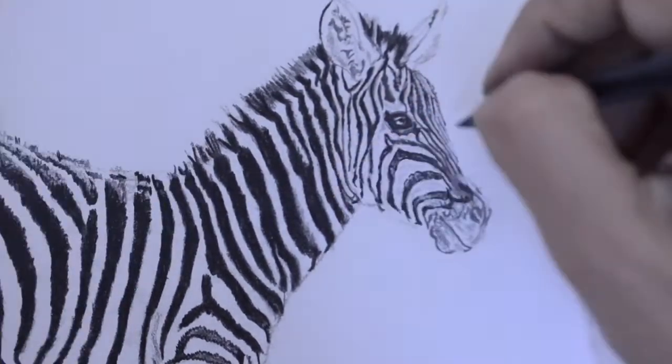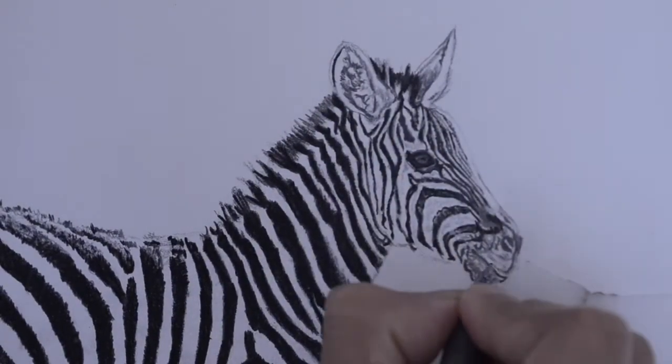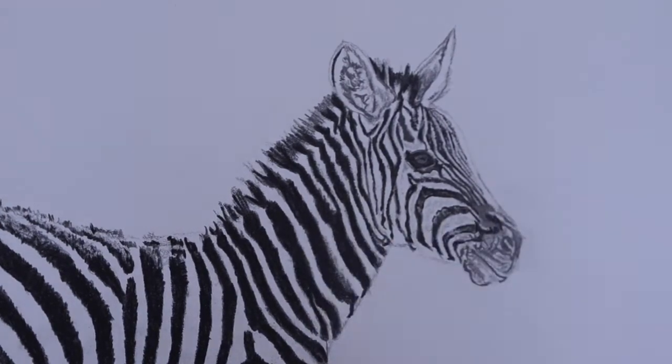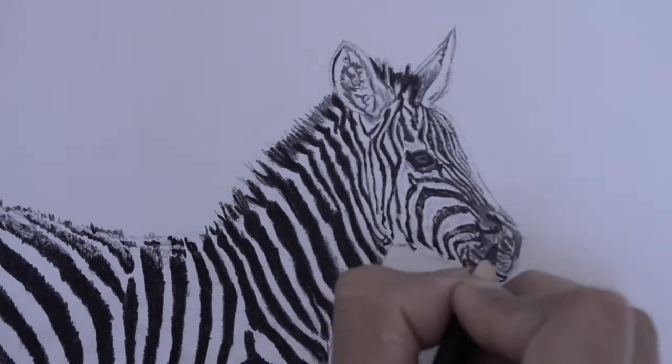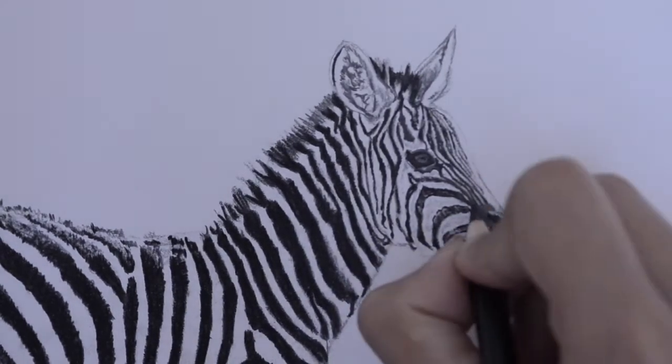With mechanical pencils you can put details in very easily without worrying about sharpening. For the eye I haven't put a lot of work in, but I still had to be careful not to lose the values. For the ears, eyes, and mouth I had to be pretty careful in judging the values and the darks and lights.